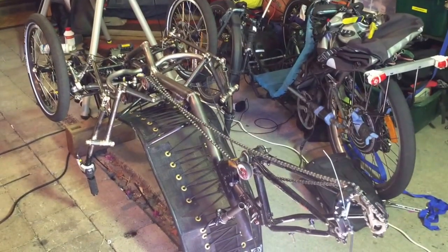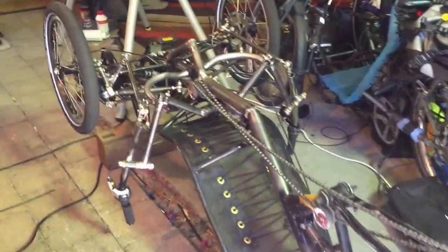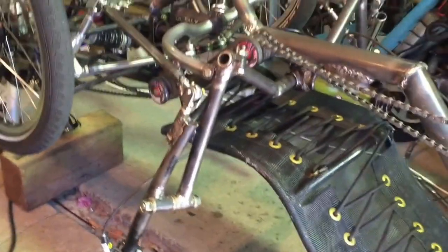Here's the trike on its back, upside down, minus the rear wheel to expose the steering and tilt levers.